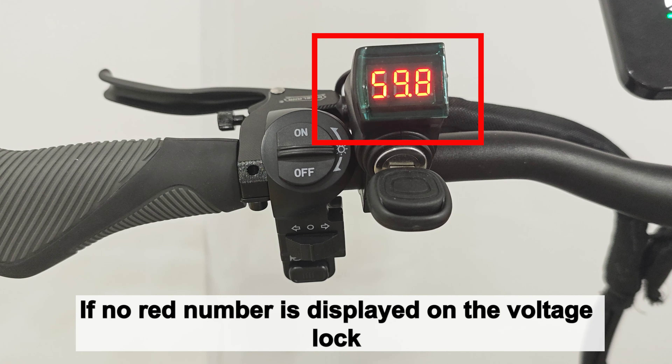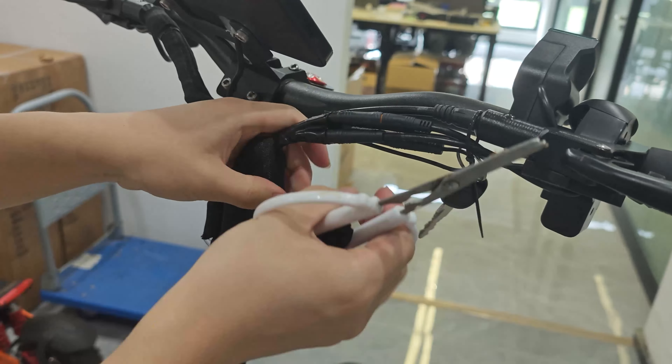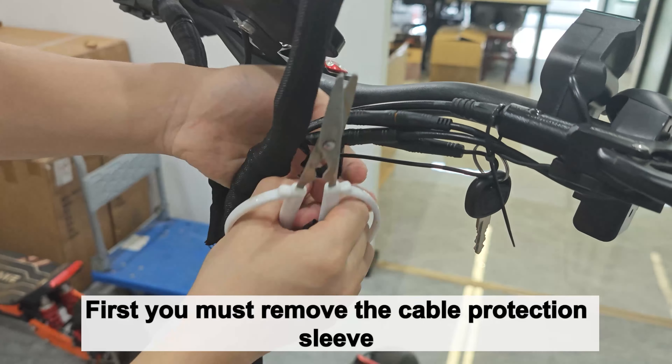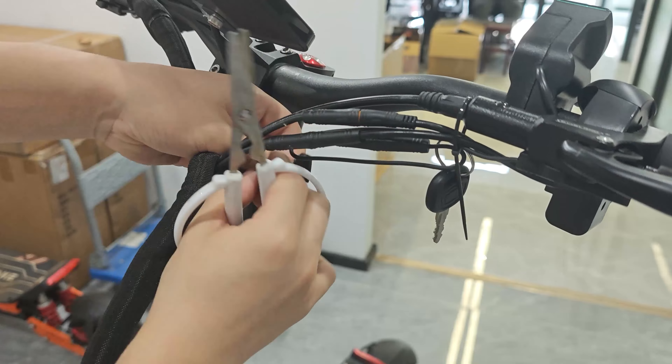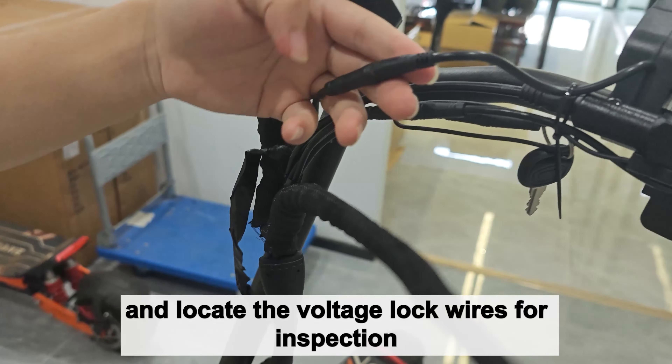If no red number is displayed on the voltage lock, you have to check if the wiring is securely connected. First, you must remove the cable protection sleeve and locate the voltage lock wires for inspection.